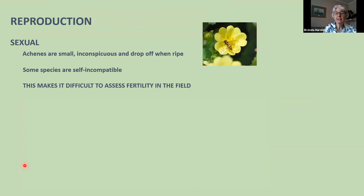Sexual reproduction: flowers are insect pollinated, producing achenes — the product of separate carpels — which are small, inconspicuous and drop off when ripe. Some species are self-incompatible, meaning their own pollen won't fertilize them, like apple trees. If a self-incompatible plant doesn't have a compatible mate nearby it won't set seed — but that doesn't mean it's sterile. This makes it difficult to assess fertility in the field, so when specimens arrive described as fertile or not fertile, I always take that with a pinch of salt.